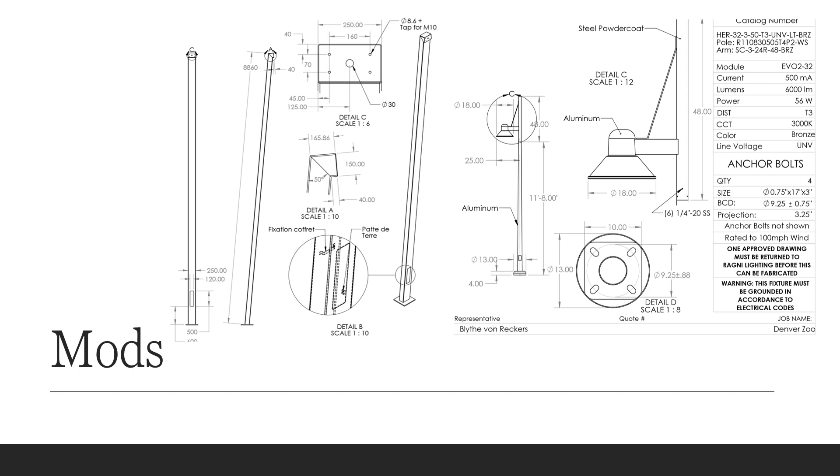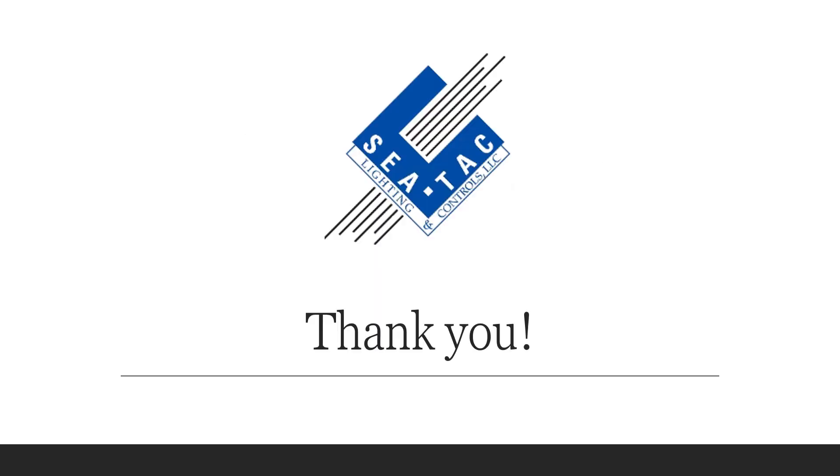The last item I want to share are some examples of modified product from Ragni. They can make a variety of changes to their pole designs as well as fixture designs, and they will provide really easy to read drawings so that you can design with confidence and communicate your intentions to your client and to everybody else involved. And that's all! Check out their website at ragni-lighting.com or you can link through our website SeaTac to see more. Thank you!